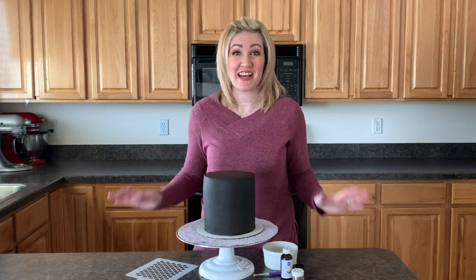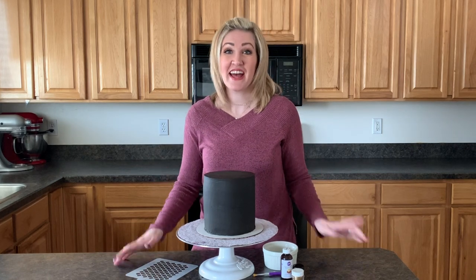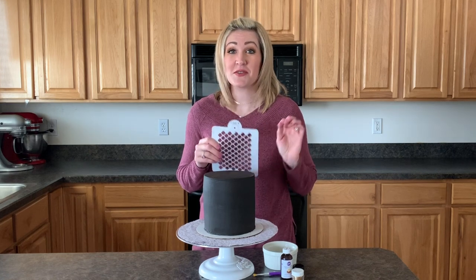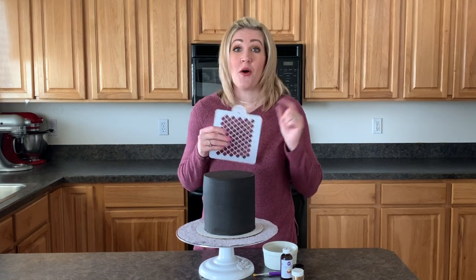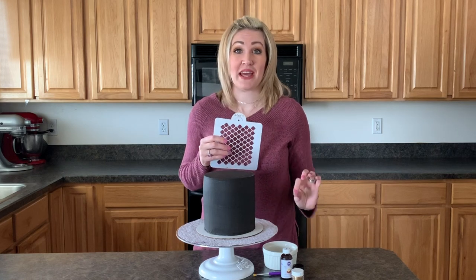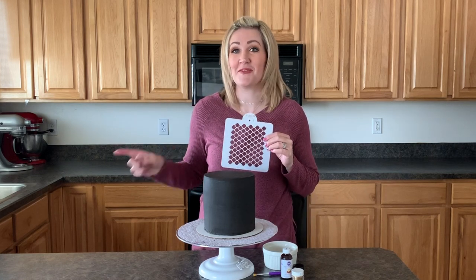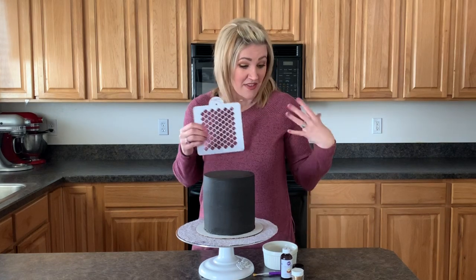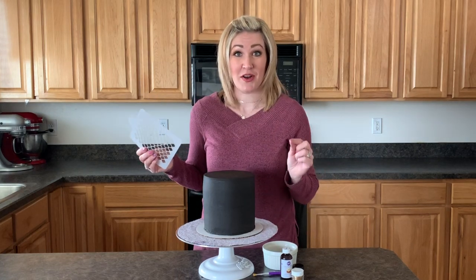Welcome back to Shalee Speaks Cakes. I'm excited you're here on our Frosting Friday. Today I'm going to show you a fun technique using stencils. You can achieve stencils on your cake by using buttercream, or today we are using edible paint. I'll use the buttercream technique in an upcoming video, so watch for that, but today we're going to just do the paint and make fun stencils on our cake.